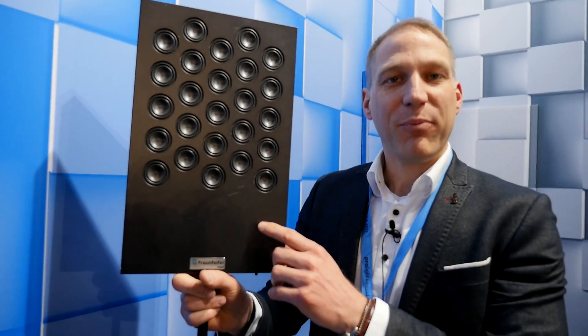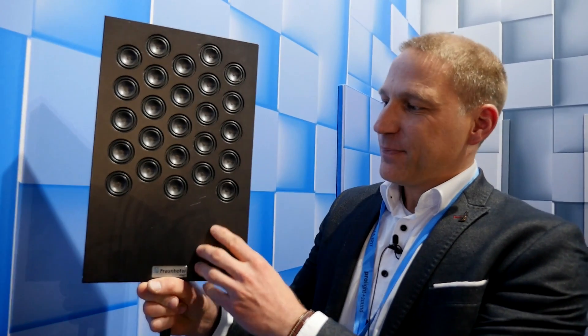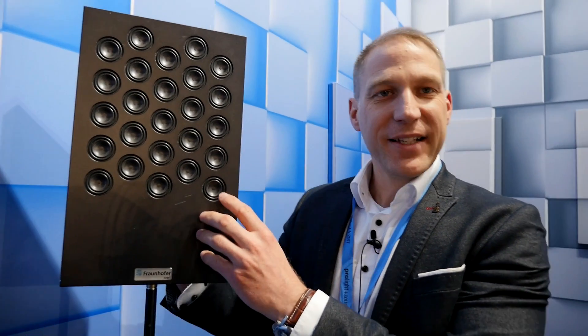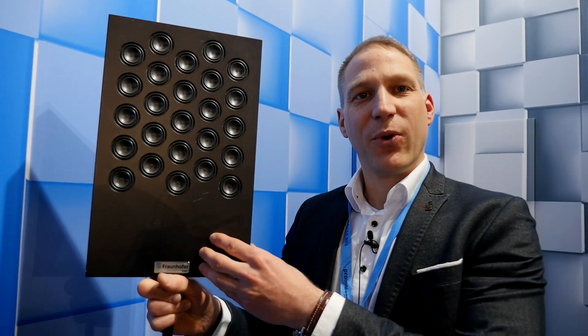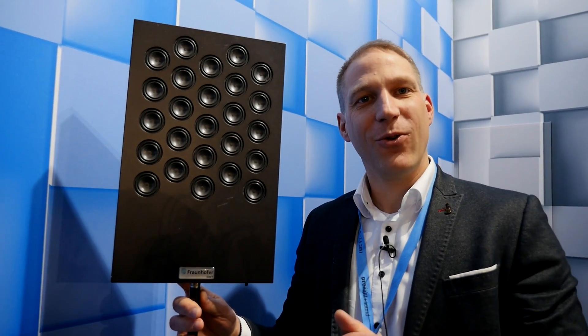A second important thing is that all these drivers have to play together — like in an orchestra, the individual musicians have to play together so that at the end it's a very nice sound. The arrangement of these single drivers is well designed so that every driver is playing together with its neighbor. At the end we reach a sound quality that starts at 100 Hz and goes up to 20 kHz, providing a standard bookshelf speaker sound quality. If you want to use it for home cinema you would add a subwoofer for content below 100 Hz.